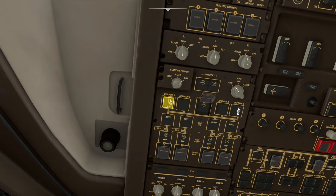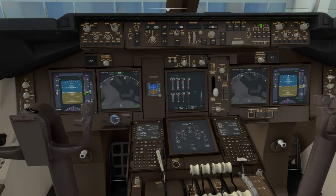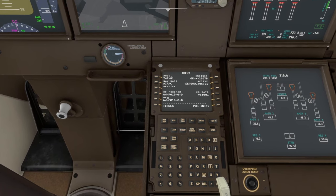This now gives us access to our external power switches, so we'll turn both of those on and we are now connected to external power. You can see all of our systems are on and we're ready to set the aircraft up for takeoff. Our flight plan is already set up in the FMS — if you don't know how to set your flight plan up, there will be a link in the description for that video.